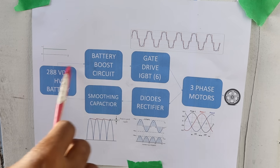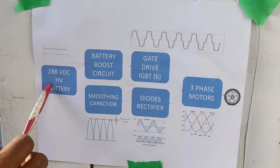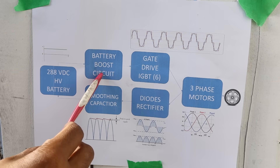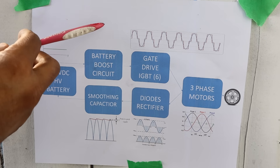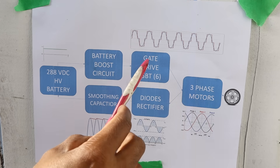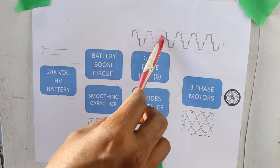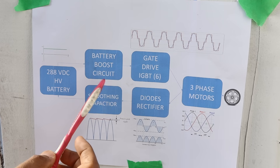If we take a look at what happens to the voltage inside of this inverter: we start at 288 volts DC at the high voltage battery. It first goes to the boost circuit which brings that up to around 500 volts DC, then it goes to the gate drive circuit where we have the switching transistors. Those are going to switch on and off very rapidly in order to create a sine wave, which basically becomes alternating current.